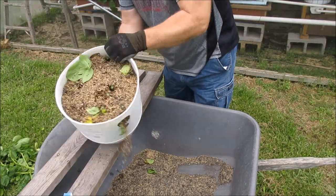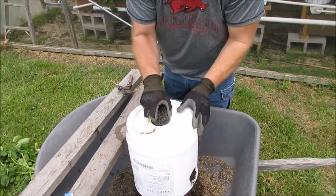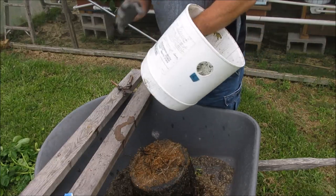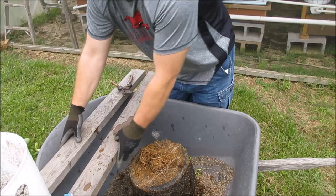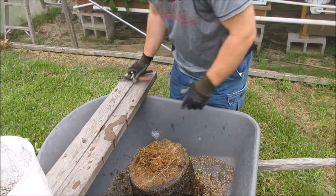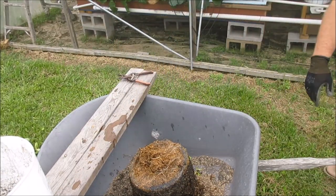All right, so all we're gonna do is dump them over. Potatoes on there.